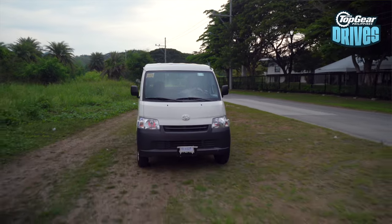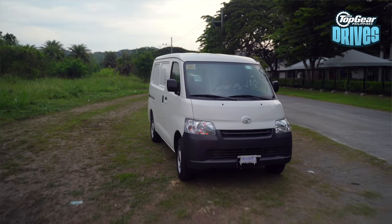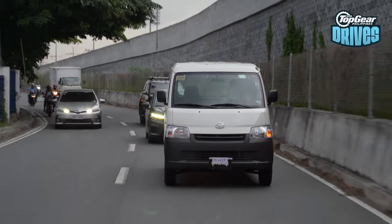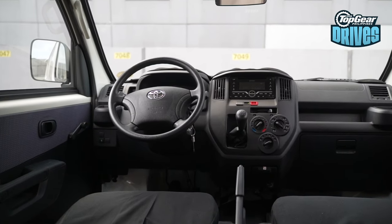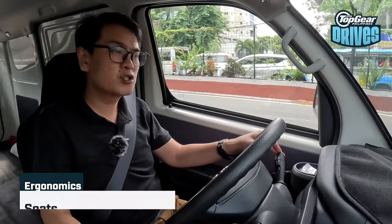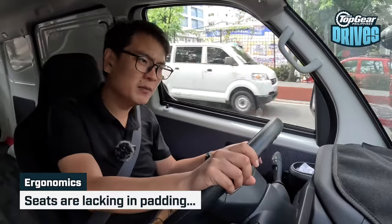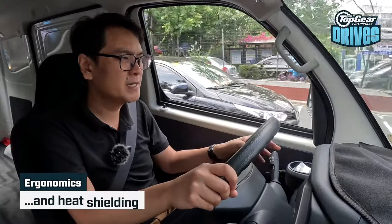I do have to point out a couple of things. Yes, it's a given that the ride comfort isn't going to be the best. Unladen, any cargo van is going to ride like it's got no springs in it — that's expected. It's not like you're going to daily drive this thing. Another complaint I would have would be the seats — a little extra padding would go a long way for driver comfort. And a little bit more heat shielding around my bottom would be greatly appreciated.